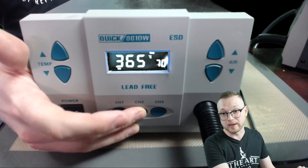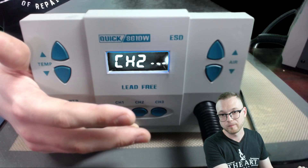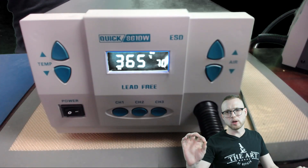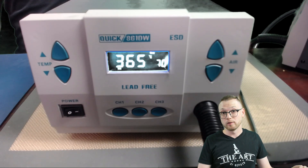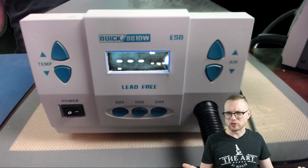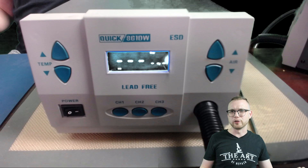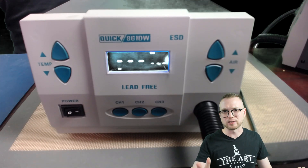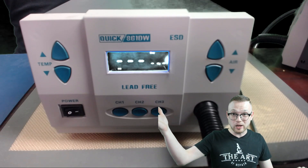We're holding down channel two to lock it in place. One small note: whenever I'm putting something back on, I do lower the airflow volume — I'll usually bring that down to around the 30 mark. So keep that in mind: use a little bit less airflow when you're putting a component back on. You don't want to blast your chip off or have a little bit of air catch under the chip.